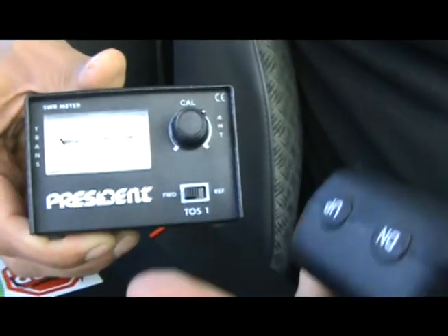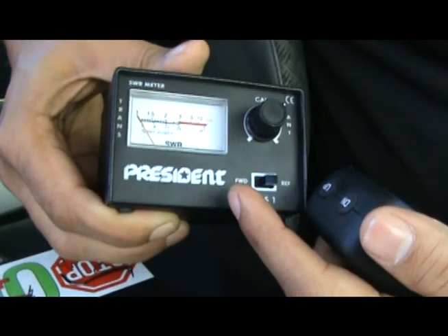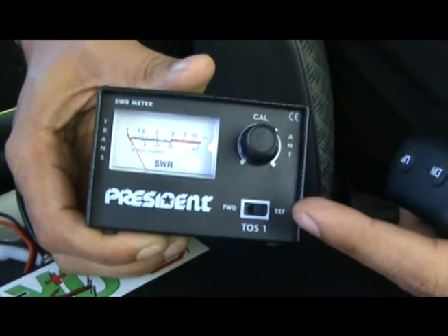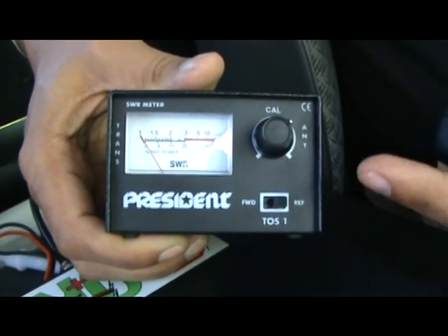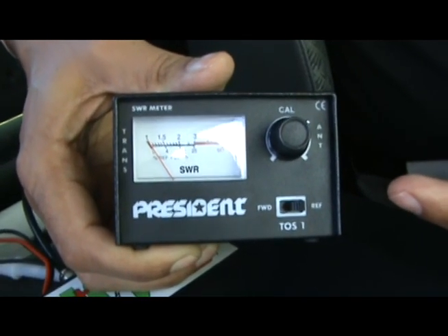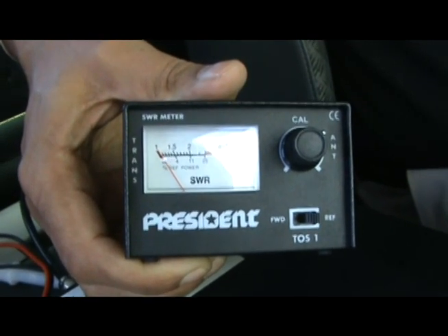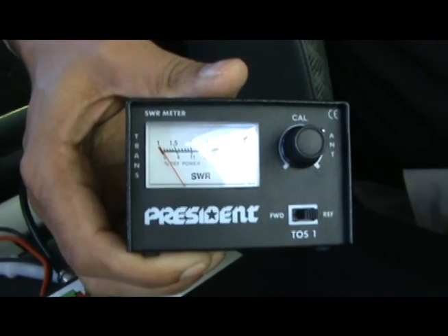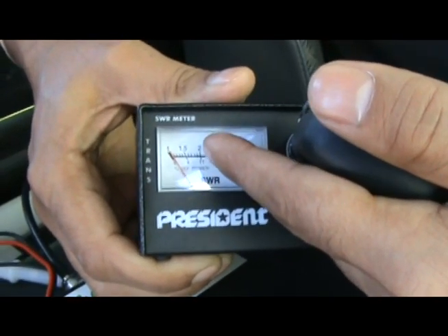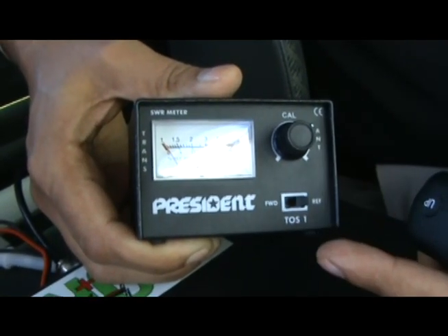While keeping push-to-talk pressed, push the button to the REF side. What you see happening now is the needle drops down to almost 1 — that's a perfect SWR reading. A reading of 1 basically means your antenna is perfectly installed and you have almost no signal loss. Typically, an acceptable CB installation would be between 1 and 1.5. If your SWR measurement is exceeding 1.5, I would recommend trying different antenna positions and repeating the measurement until you get a SWR below 1.5.